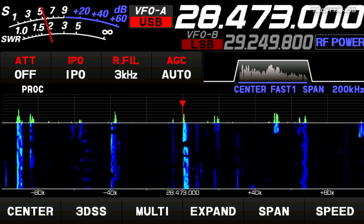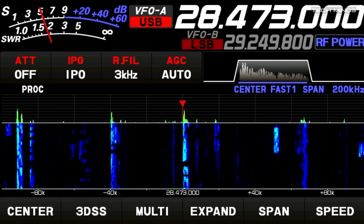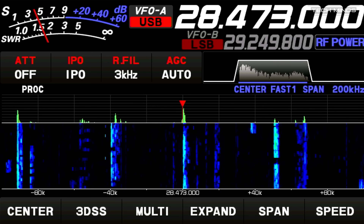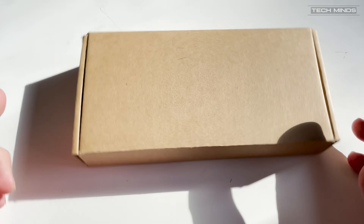USL doing a great job with 100 watts, currently using about one kilowatt into a dipole as well, a G5RV with an FTDX 101D. Hi and welcome back to another Tech Minds video.